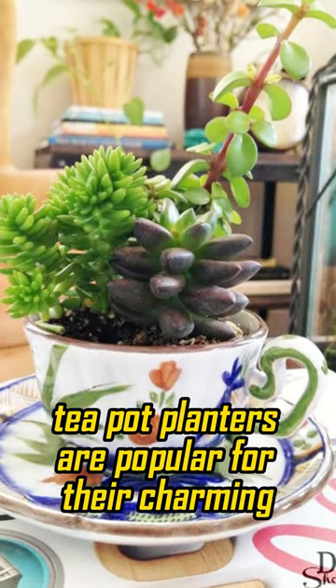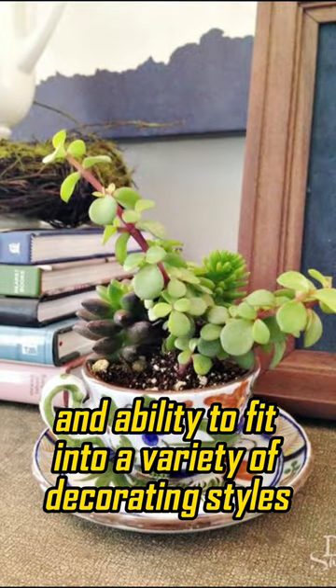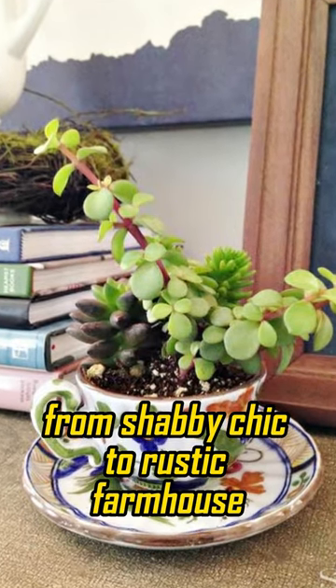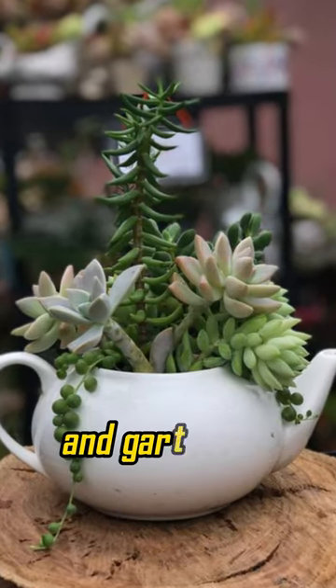Teapot planters are popular for their charming vintage aesthetic and ability to fit into a variety of decorating styles, from shabby chic to rustic farmhouse. They also make great gifts for tea lovers and gardeners alike.